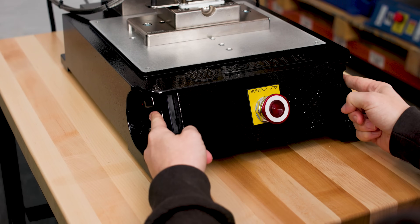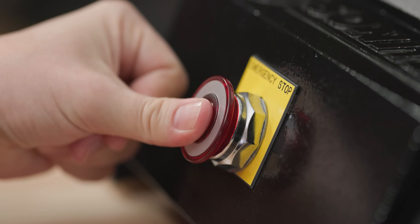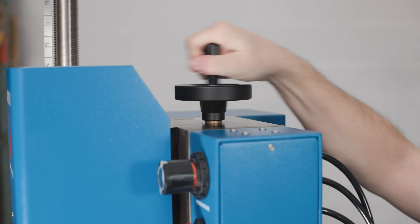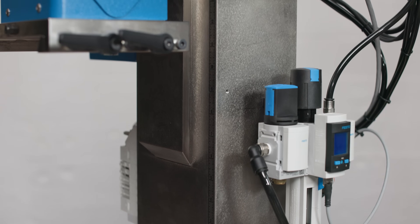New hardware features include our redesigned base with optical touch palm buttons and e-stop button. A new super rigid column design allows for quick and easy gross head height adjustment with no loss of perpendicularity due to its precise dovetail design.